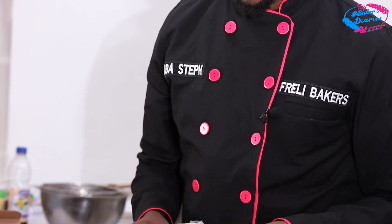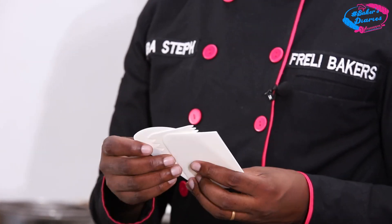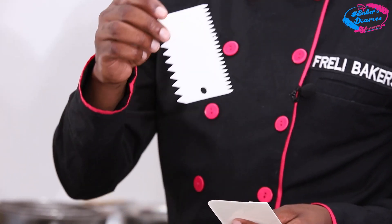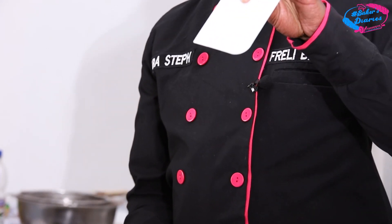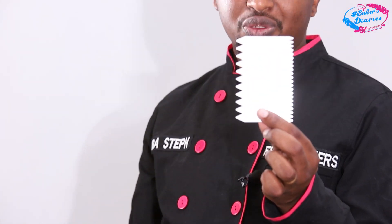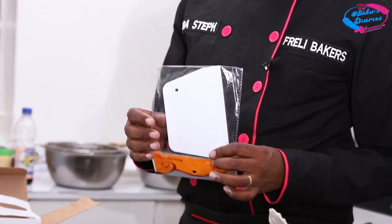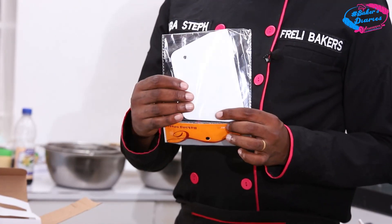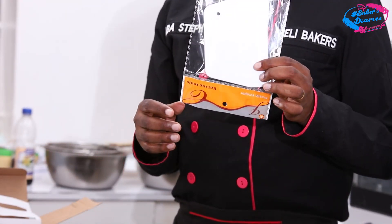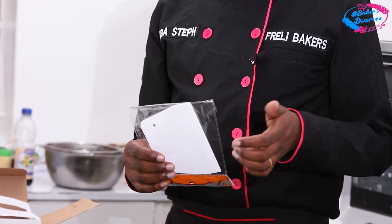Then we have the scrapers — these are three sets of scrapers. We have the curved plain scraper, the pattern scraper which has two sides with small and bigger patterns, and the plain one. For those who are not able to use the pattern scraper to remove excess cream from the side of the cake, we have a plain plastic scraper. Don't go for metallic because of the weight — this one is best because it is light, allowing you to control your hand during scraping.